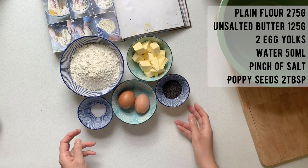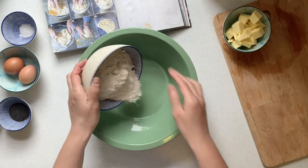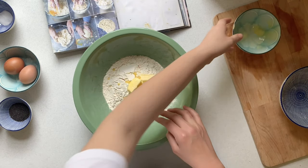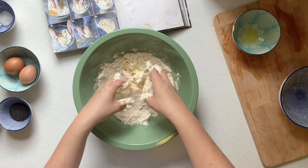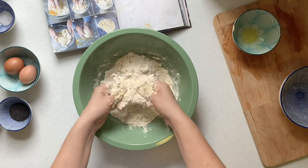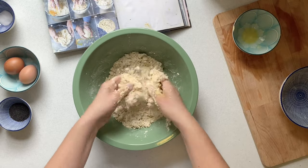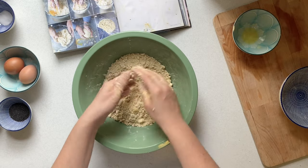So you'll need some plain flour, unsalted butter, eggs, salt, and some poppy seeds. Add your flour to the bowl with a pinch of salt and your butter. Then you need to crumb this butter with the flour — you rub it through your fingers, your thumb and your index finger, and you can gradually create a breadcrumb-type consistency. As you can see here, it gradually comes together, working out all the big chunks of butter until you've got a very crumbly, fine consistency.